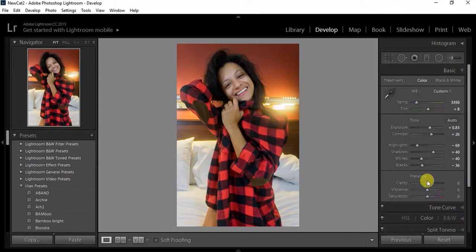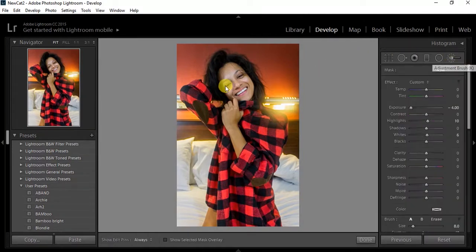Then I go back to basics and boost the clarity — I always like going high with the clarity, I just love how it looks. Then I drop down the vibrance to make it a little pale-ish, and bring out the saturation to get those low ends and stuff like that.